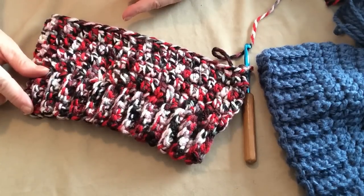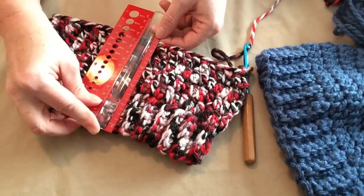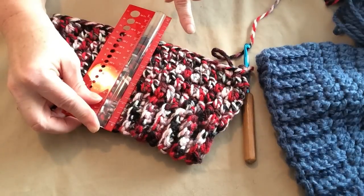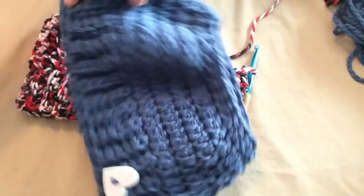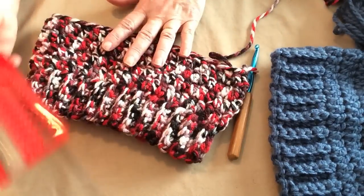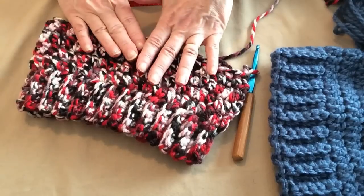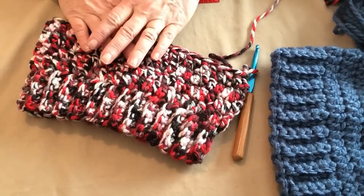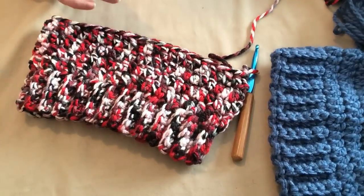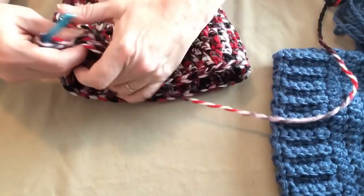We've completed our hat band and four rows of double crochet. At this point the hat measures about five inches and we're going to add one more row — a decrease row — which will make the hat about six inches long. If you want it to be longer, maybe you have a longer head, you can add more rows of double crochet before the final decrease row. For the ponytail hat I'd suggest doing one more row of double crochet and then adding the decrease rows according to the pattern.